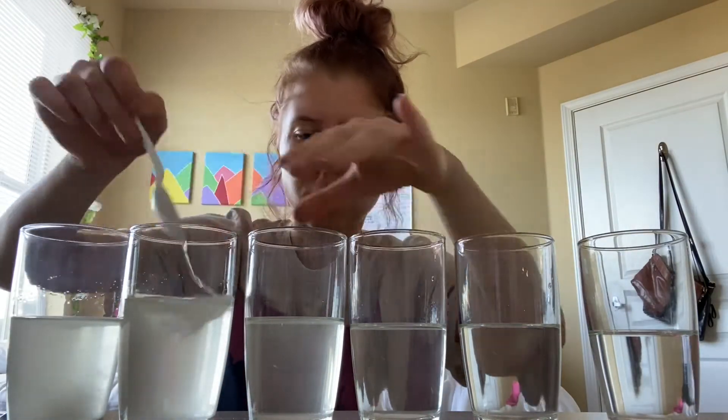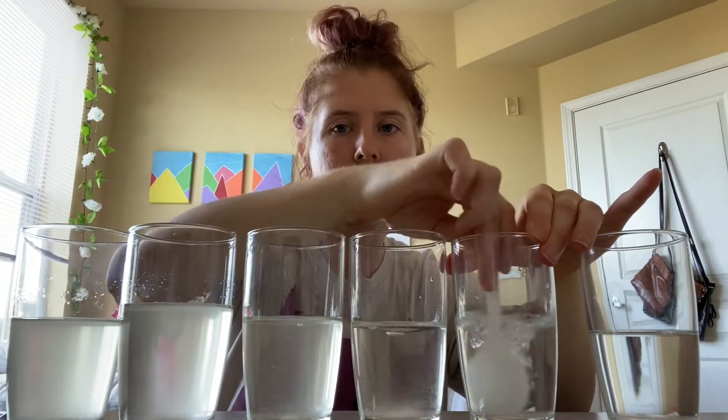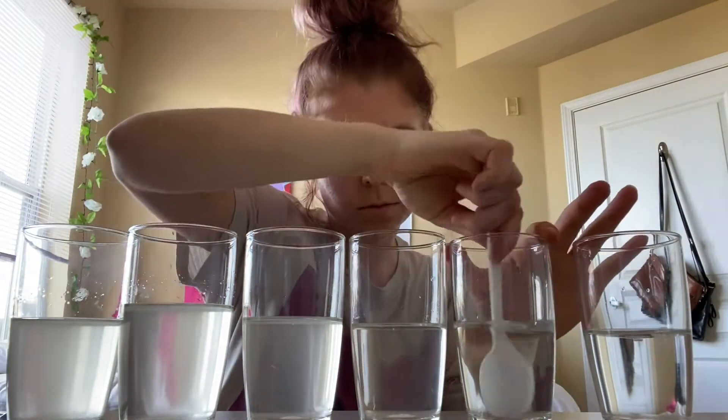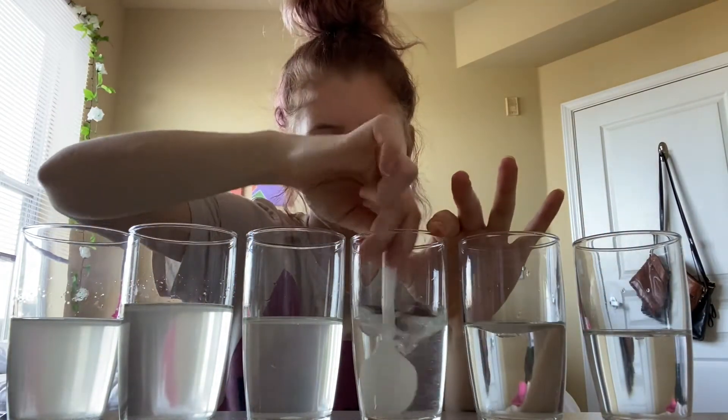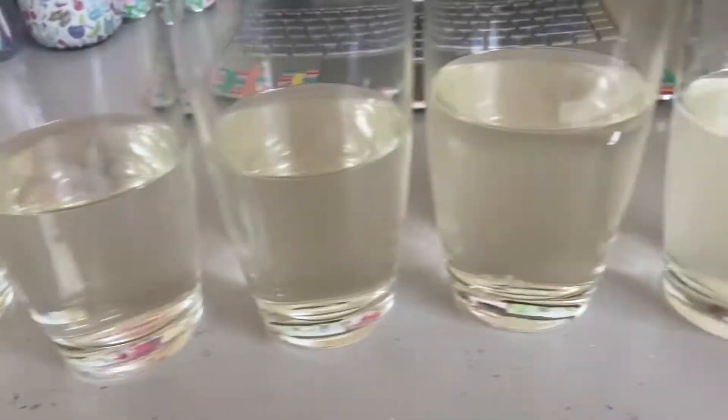In the glass on the right with only about one spoonful of sugar, there isn't much difference from regular water, so it looks pretty clear. The glass on the very far left is very cloudy and has a lot more sugar, so it's harder to see through because it has a higher percentage of sugar. Now that we have all our sugar waters, we're going to add our food dye.